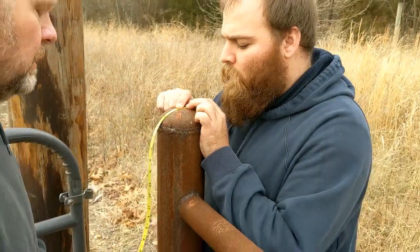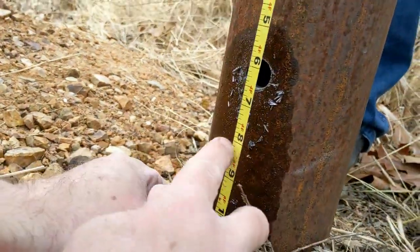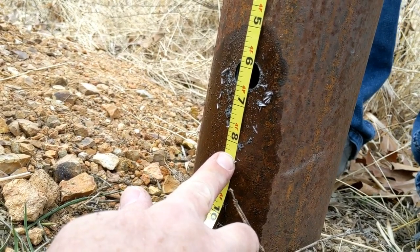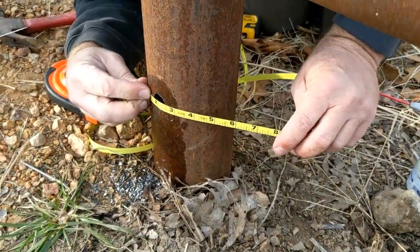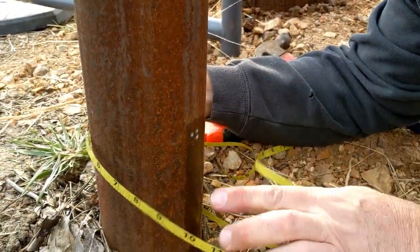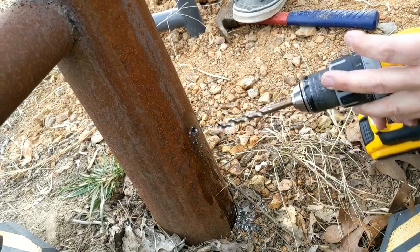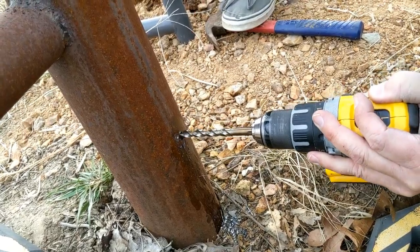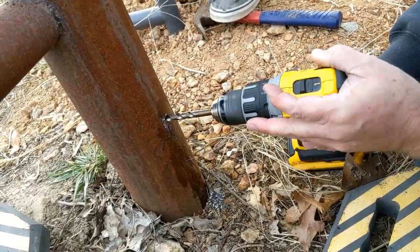We found the center of the post and measured from the top to the bottom of the newly drilled hole, then measured the same on the opposite side to find the new center hole location. From the top to the bottom hole we had four feet six and a quarter inches. We also measured around the pole — nine and an eighth inches side to side — and did a few test holes, checking measurements again. A center punch would have been better here. The normal method for drilling metal is to drill until it grabs and bites, keep working until it breaks through, then step up each bit size.